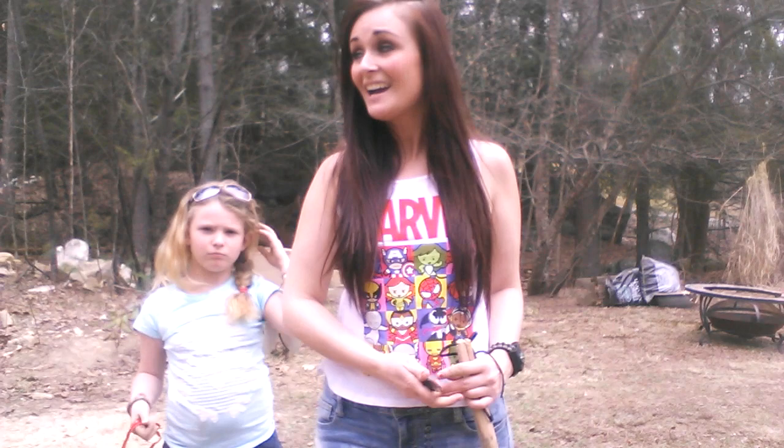Ava here. I'm outside testing out some of my knives and I wanted to make a quick video for you guys. It was beautiful all day today — the sun was out and it's been really warm, so I've been outside all day testing out my knives and stuff — but it looks like the sun has disappeared and there's some storm clouds rolling in, so I guess I'll have to make this video kind of short and sweet.